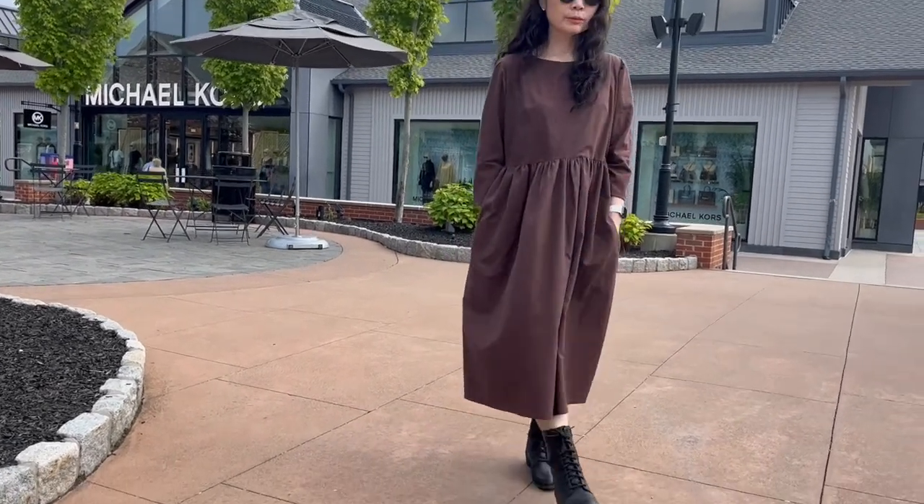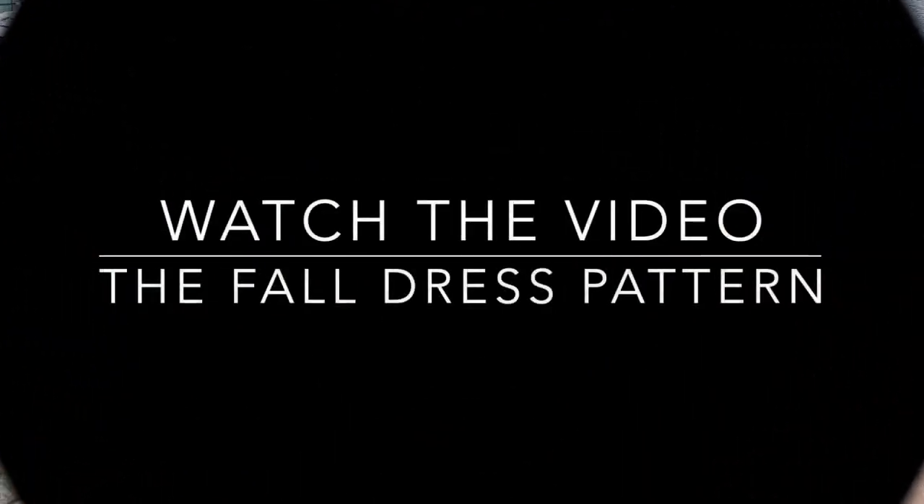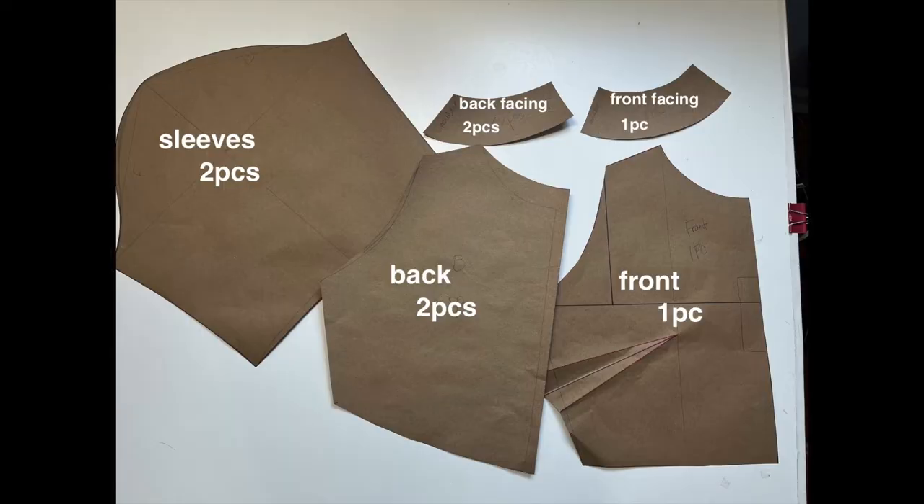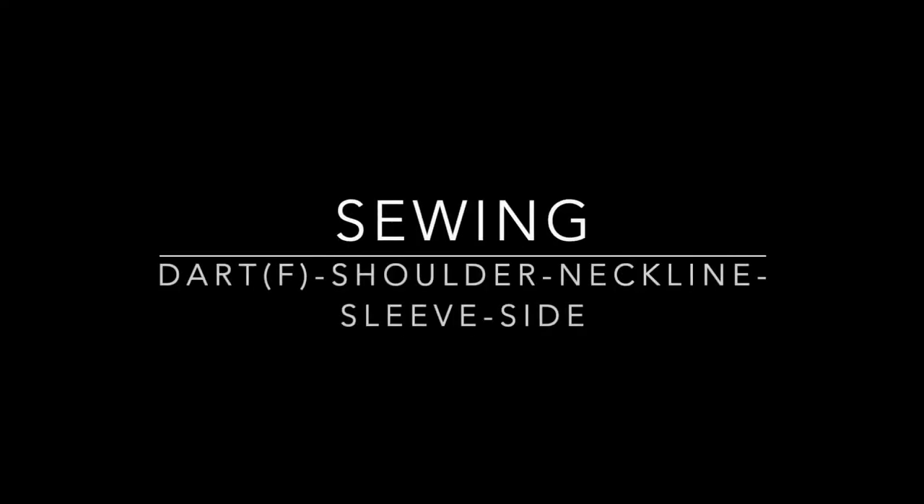Watch the pattern part video and draw the patterns, then cut the fabric. Seam allowances are included. Prepare by applying fusible inner facing on the front and back facing.